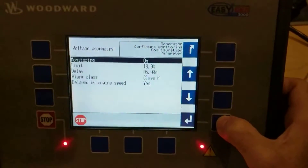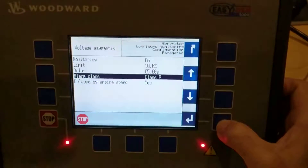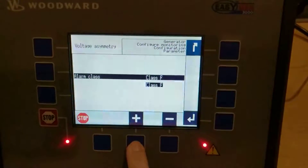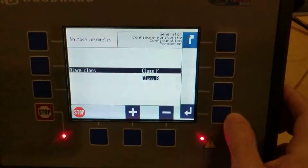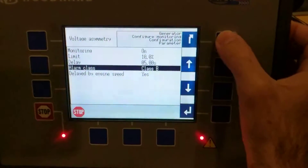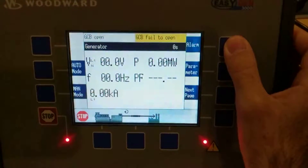Press the enter button and scroll down to where it says alarm class. Press enter and change this to class B, then press enter. Back all the way out and that's it.